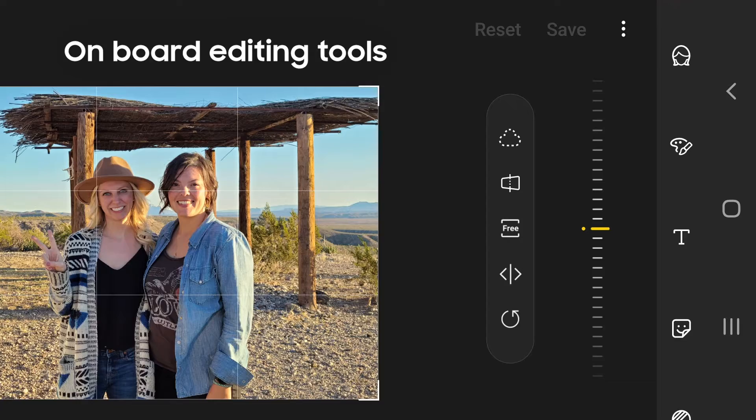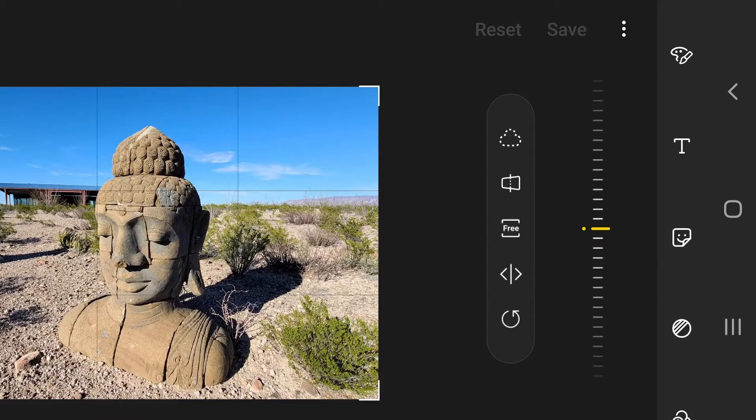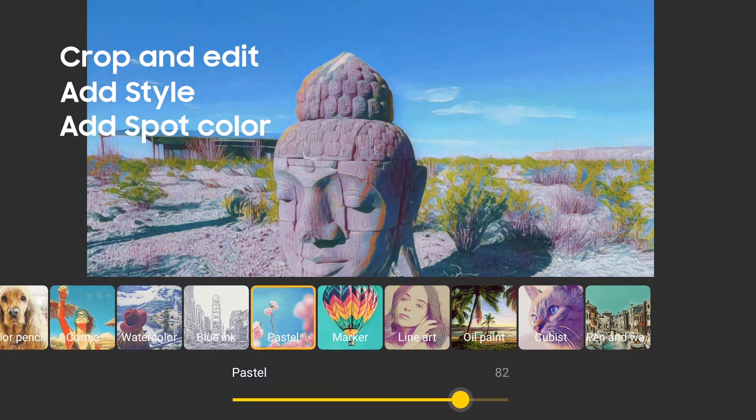And once you have the image, there are some pro level tools right on your Galaxy S20 to let you edit on the fly. One thing I like to do on Galaxy phones, especially the S20, is adjust the style and add spot color. Style is especially cool because it makes your photo look like a painting.